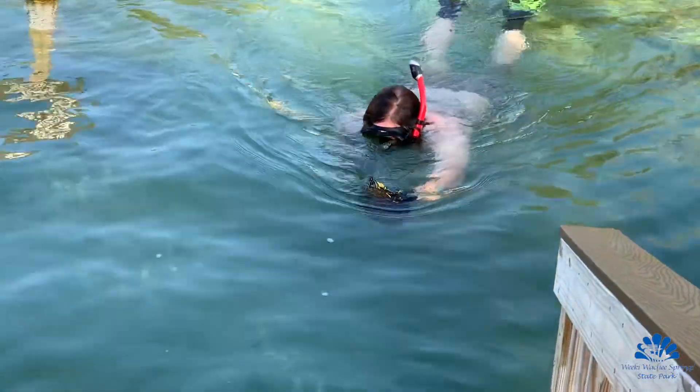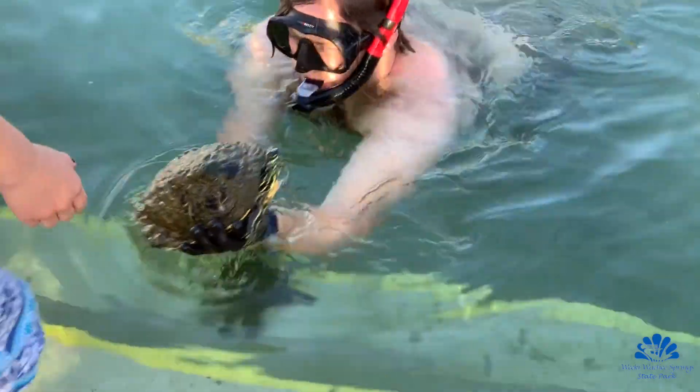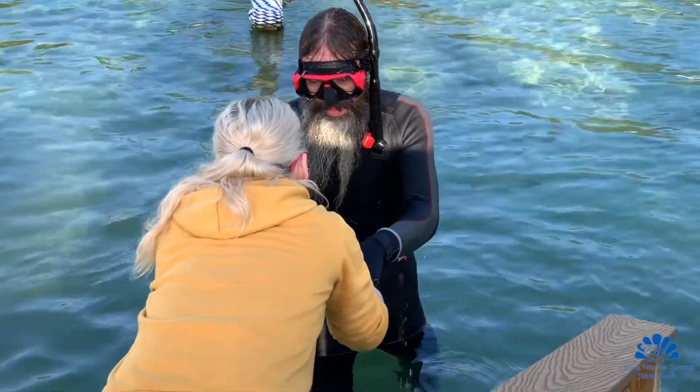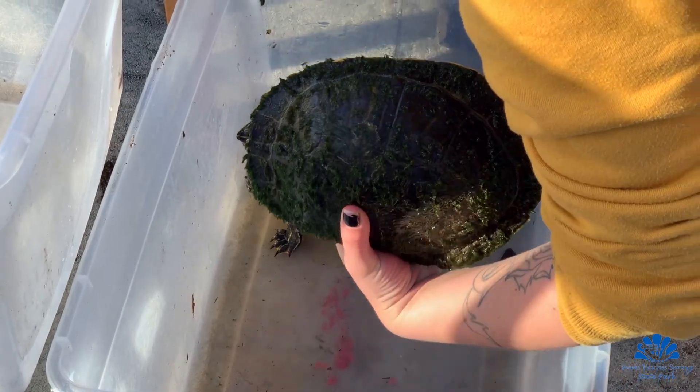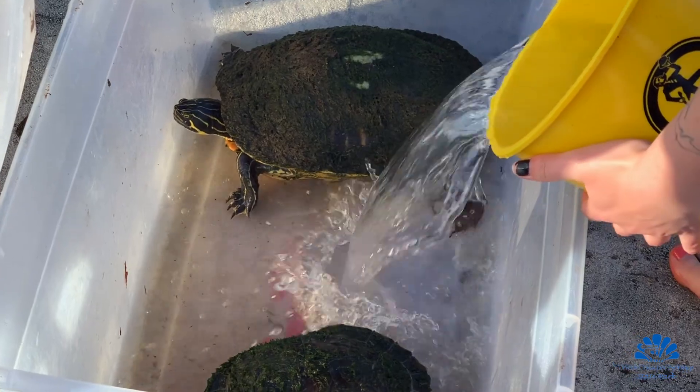The first step is you need to catch the turtles, and we do that at this park solely by snorkeling and chasing them down, catching them, and bringing them in. We have a person on the shore with a number of large bins, and we put the turtles in those bins to hold them temporarily until they're ready to be processed.